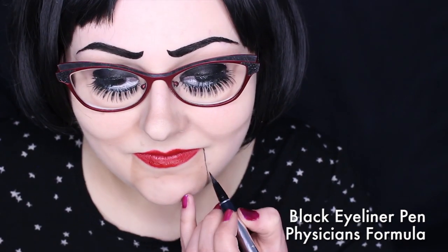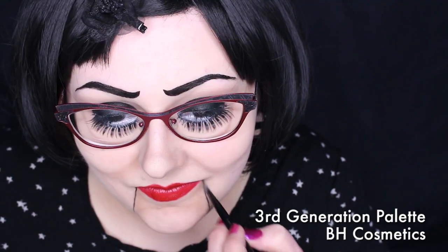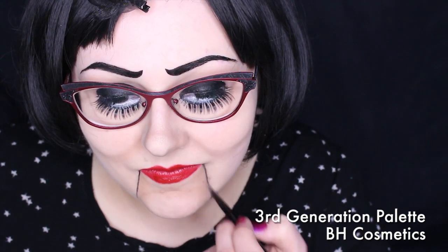With the same black eyeliner, I carefully added a line to make the mouth stand out more. I then went over it with a brown eyeshadow. I also darkened everything around the edges.